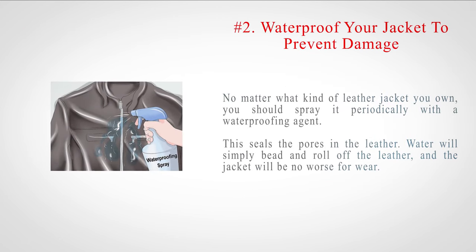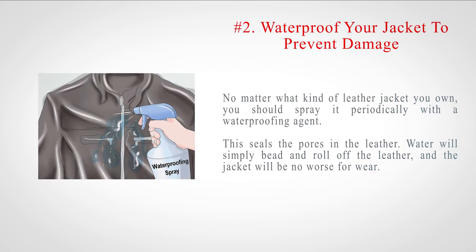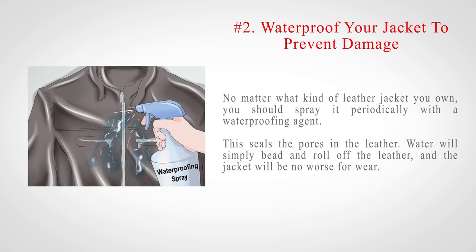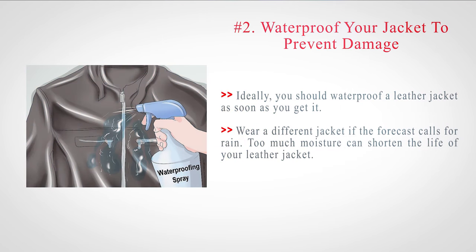Number two: waterproof your jacket to prevent damage. No matter what kind of leather jacket you own, you should spray it periodically with a waterproofing agent. This seals the pores in the leather, so water will simply bead and roll off, and the jacket will be no worse for wear. Ideally, you should waterproof a leather jacket as soon as you get it. Wear a different jacket if the forecast calls for rain, as too much moisture can shorten the life of your leather jacket.